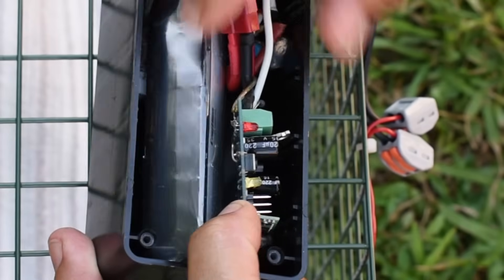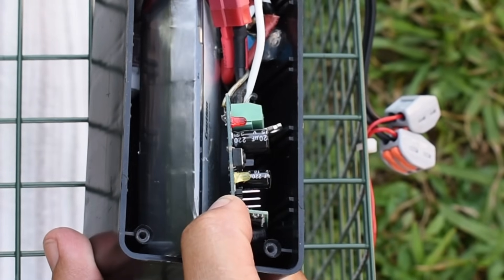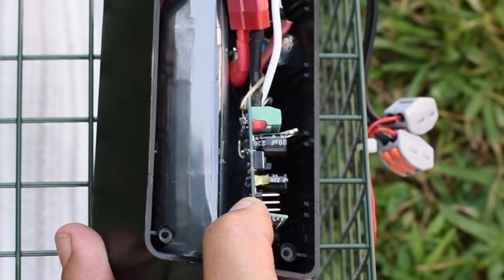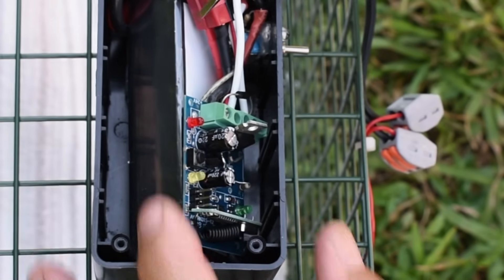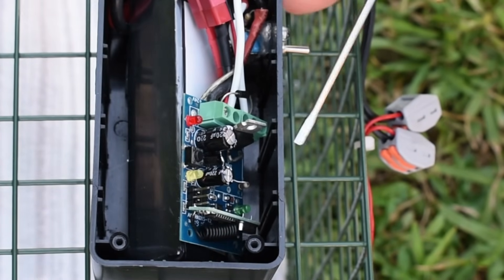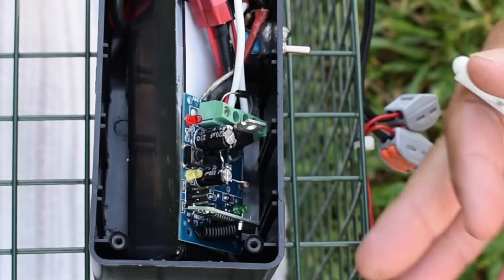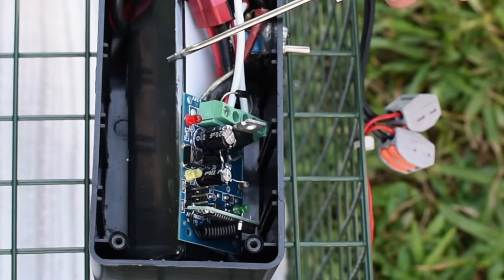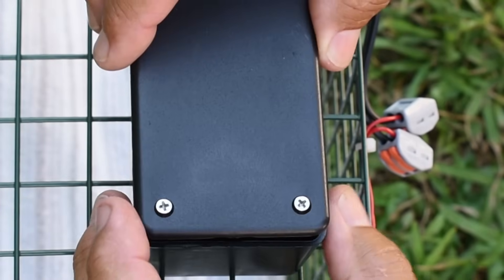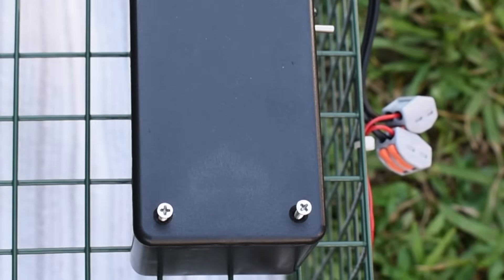An RC LiPo battery — I believe it's 12.6 volts when fully charged, rated 10.8 or 11.1 volts. You will not have to charge this for a very long time, because if you're only using a 1.2-amp pulse for two seconds to trigger this, you could probably do it hundreds of times before you'd have to charge the battery. I hope you enjoyed this video — if you did, be sure to rate, thumbs up, and share. Thanks for watching.